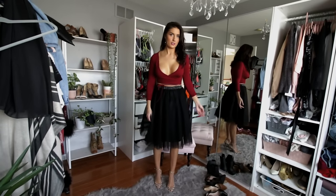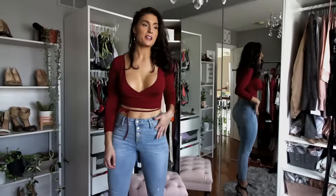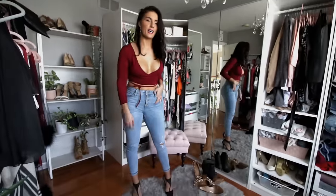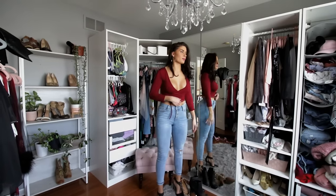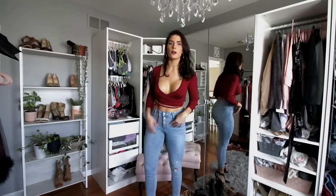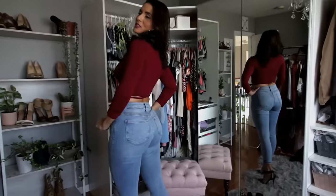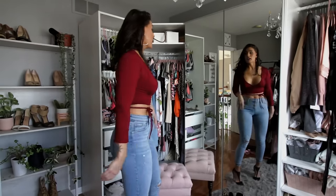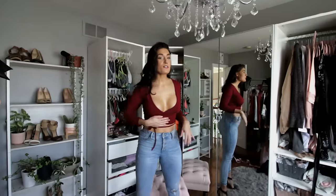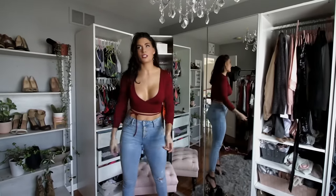This is the final outfit — more chill. If you're not into heels you can wear cute boots or whatever you want. So that was four tops and three bottoms and endless possibilities. I wish I could show you everything but it would be too time-consuming.